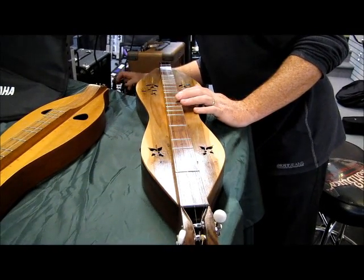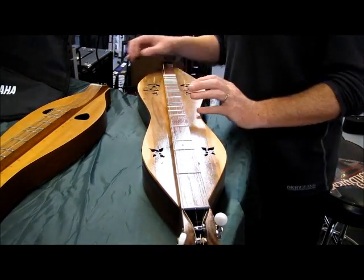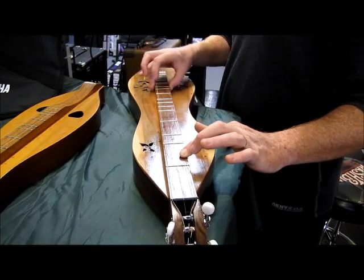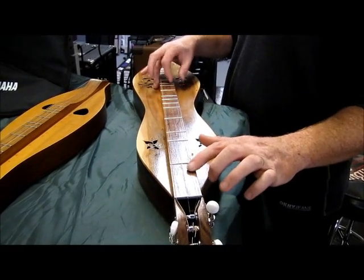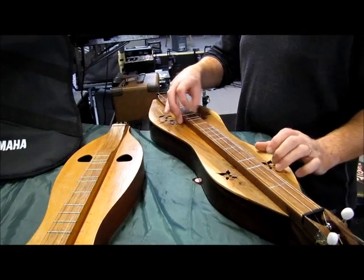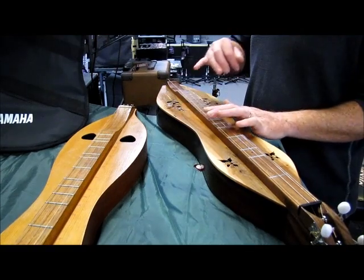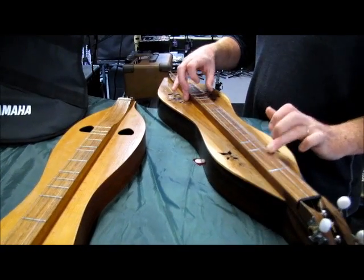It's a reverb. Let's go for a delay — is there a delay? It's not quite a delay, it's just a really rich reverb. The delay is what I like to be able to add in. It's a reverb.